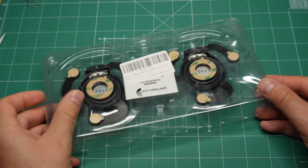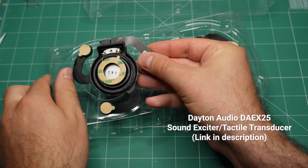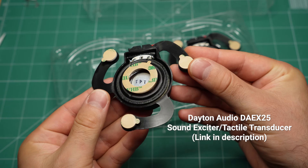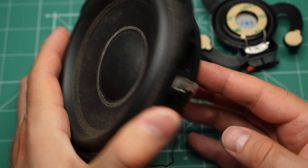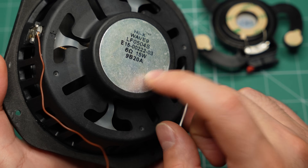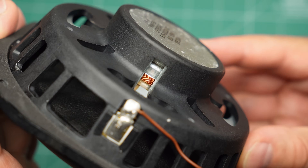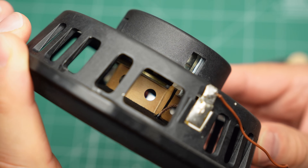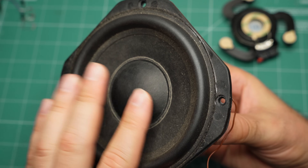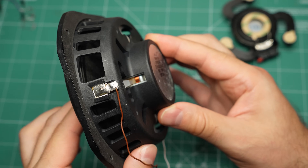First, I want to show you the secret ingredient that makes this project possible. It is called an exciter or a tactile transducer and it looks very different next to a typical speaker driver. On the backside of a woofer is a magnet, and if you look closely you will see a coil of wire inside it, wrapped around a paper cylinder. The cylinder with the coil is attached to the paper cone on the front, which is also called the diaphragm, so they all move together.